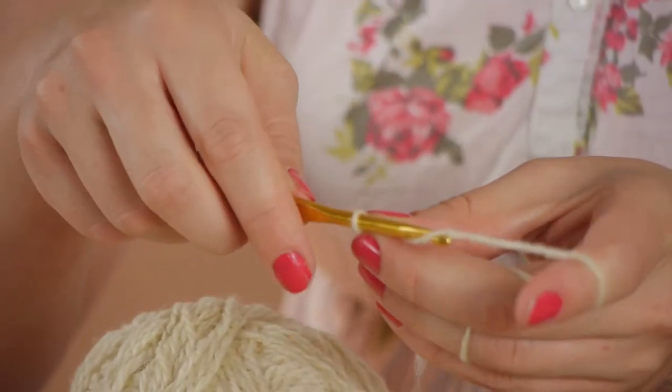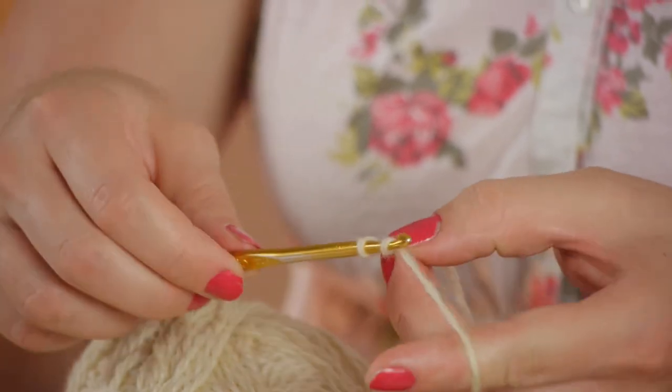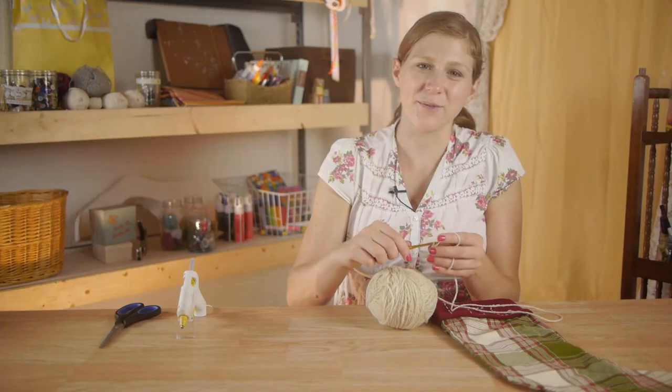I'm going to wrap the yarn around the crochet hook, pull it through, wrap, pull it through — just keep doing that until you have it about the length that you want it.